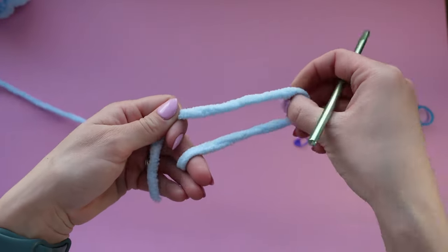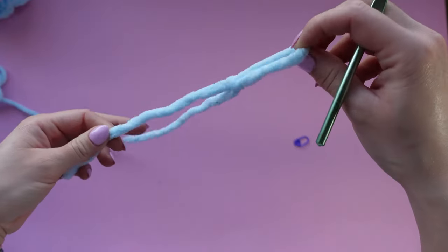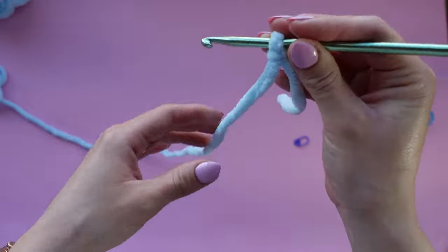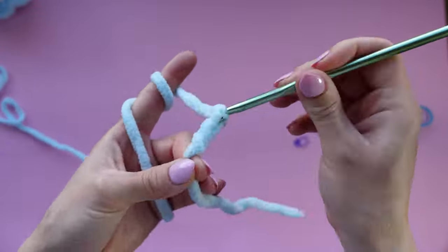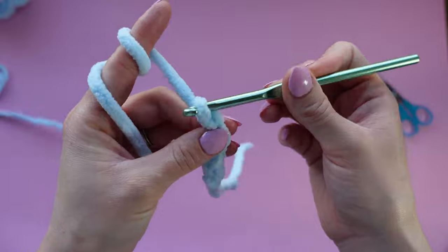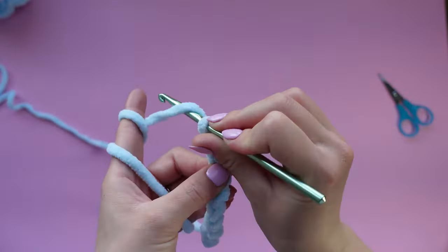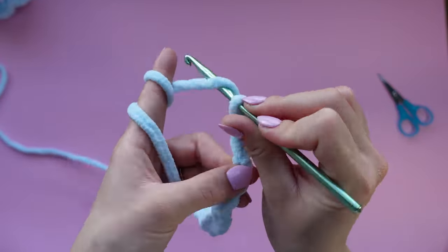Now we're going to make our first tentacle, so grab the yarn and make a slip knot. Insert your hook into the loop and we're going to make a chain of about 22. You can make anything between 21 and 28 stitches, so just chain as long as you want the tentacle to be — I think 22 is a pretty good number, but you can experiment.